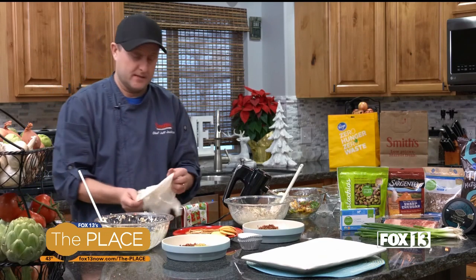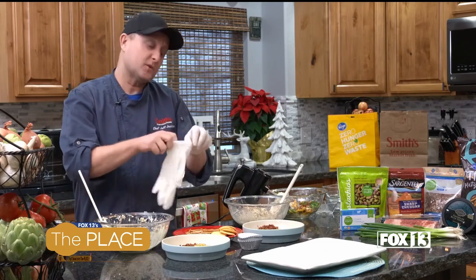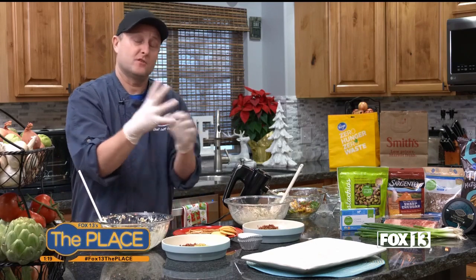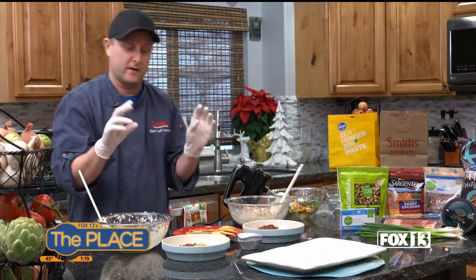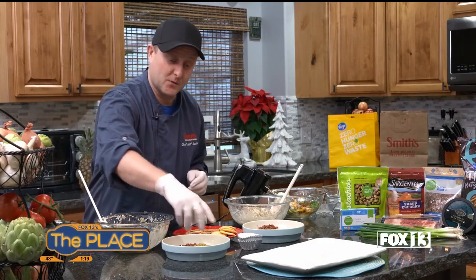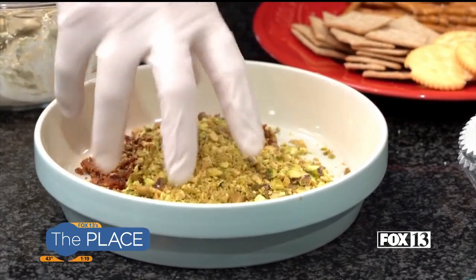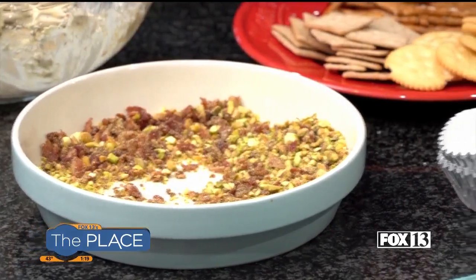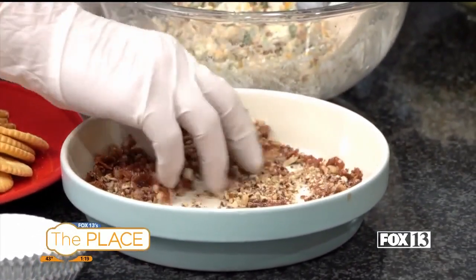I'm going to put some gloves on for starters. So if you're familiar with truffles, they are — first of all, there's the little fancy French mushrooms, and then there's also the chocolate version where they have a chocolate center and you dust it in cocoa powder. So we need to dust these in something. What I have here are just some of the ingredients that are inside of the cheese balls. In this one I have pistachios and bacon — I'm going to mix that together and dust the outsides with that. And over here I have some pecans and some bacon.